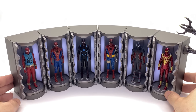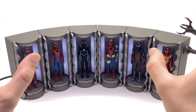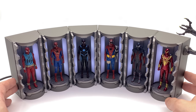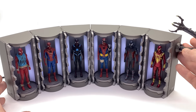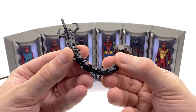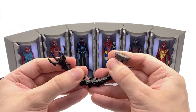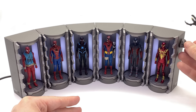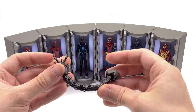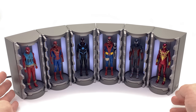Here we have it — the miniature Hall of Armour all assembled and lit up. This thing is a feast for the eyes; there is so much going on here. Even though they are little teeny tiny versions of Spider-Man they are still very impressive. Let's talk about this Doc Ock tentacle — you can see it's nicely painted, the sculpt is okay, and it's actually on a wire so you can adjust and bend it however you'd like. There's a magnet on the side so you can pop it on there, but honestly I personally won't be using it.